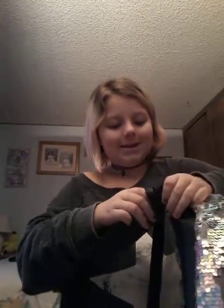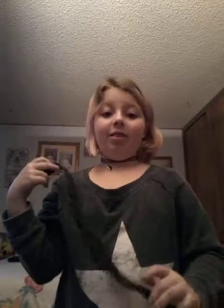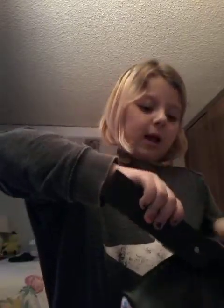It's got about two staples in it so it's nice and secure. Now we're going to staple it to the bottom of the back as well, so I'm just going to do that.